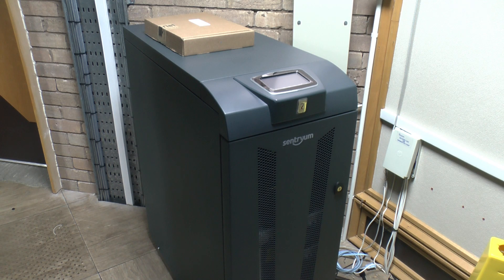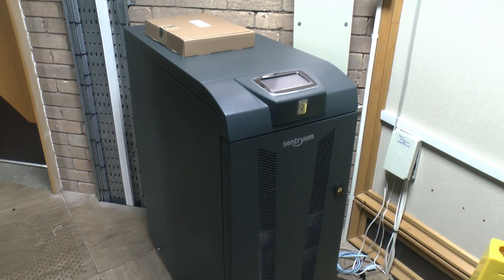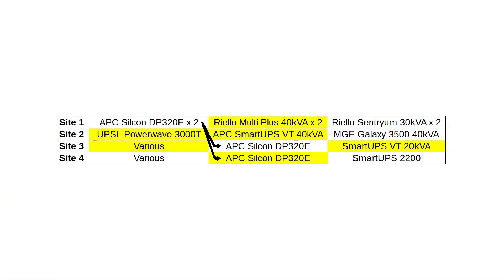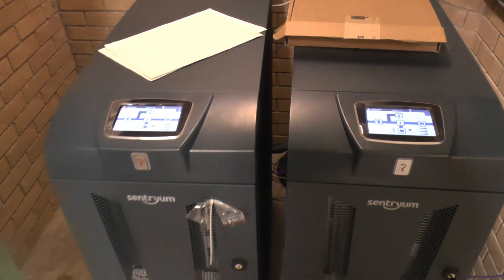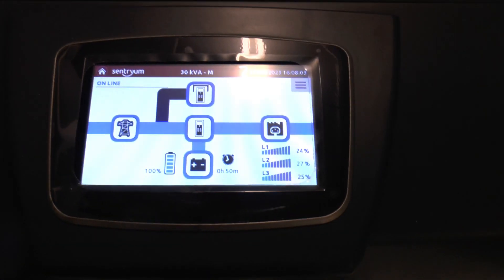The new UPSs have arrived; just waiting on the commissioning engineers who will be swapping them out, and then I'll be able to take the old ones apart. The new ones are in — two engineers turned up at 8am, one more at half 8, and they're all done and dusted by half 10. Top job.